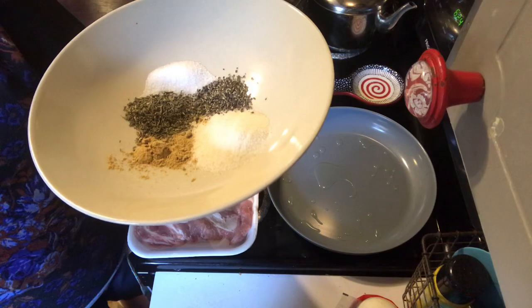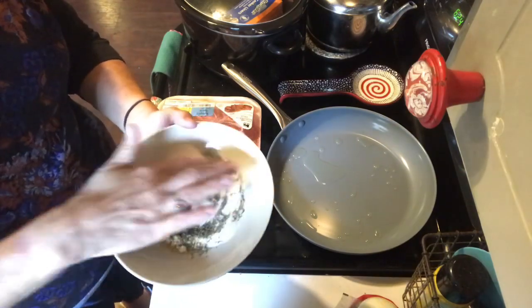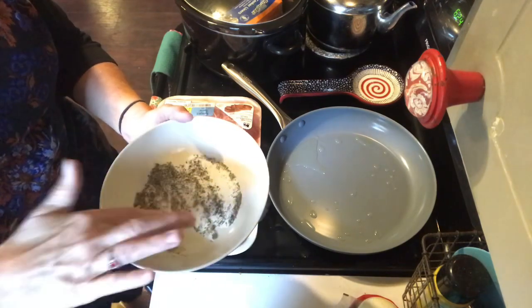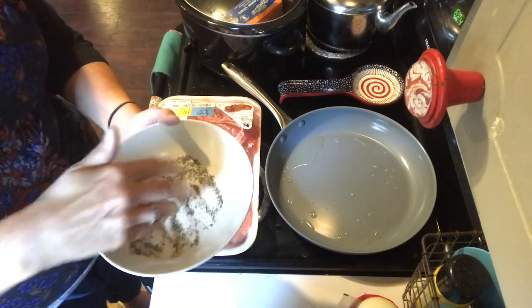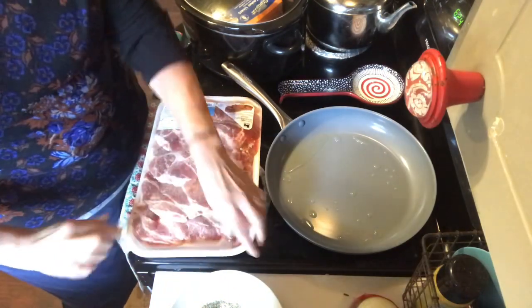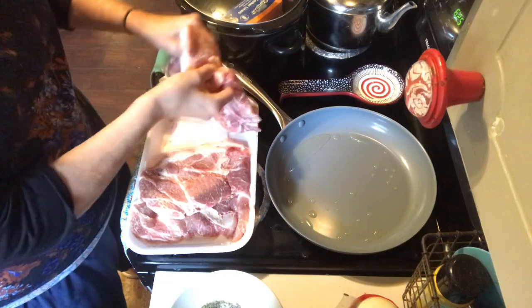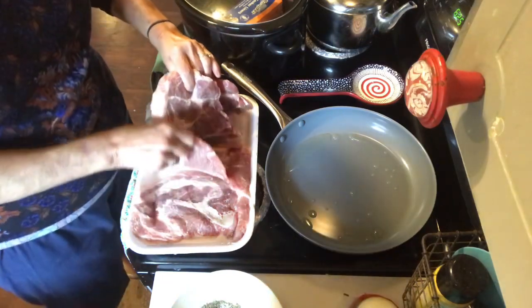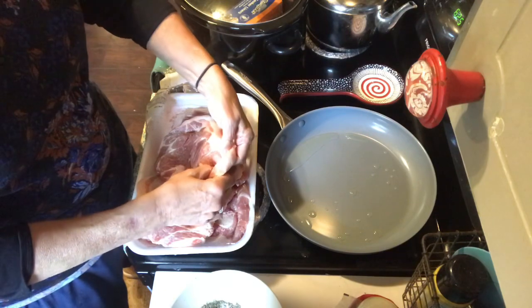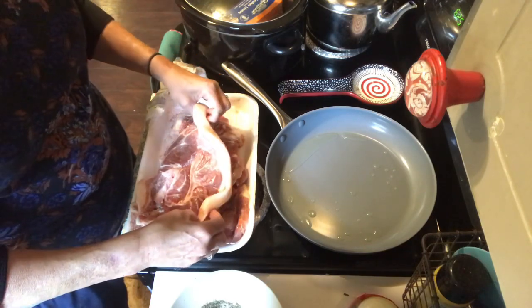I'm going to mix that together with my finger. I've heard people who have made this recipe say it is really good, so I thought I'd give it a try. I don't cook pork that often, but my family loves pork in certain types of recipes, so I'm looking forward to making it. There are several pork steaks in here, and it looks like a lot of fat — I'm hoping that doesn't really get into the recipe.